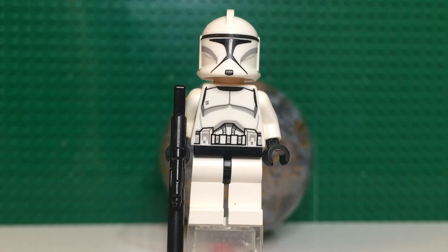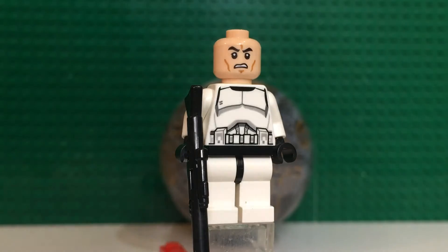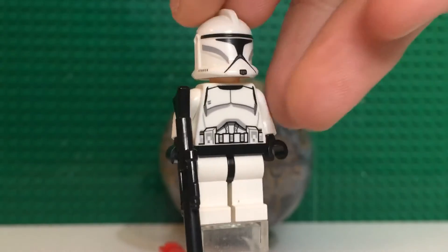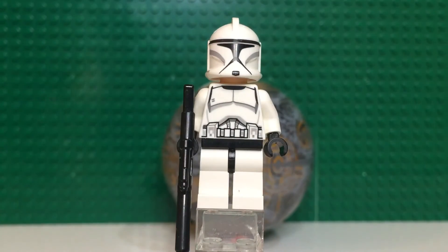Starting with the figure from the Coruscant planet set — this is the lone clone trooper. He looks pretty good; it's just a basic standard clone trooper, nothing special about him. But he's special because he's a clone trooper and not a stormtrooper, which is how I and the rest of the world see it. Standard clone face on the back — once you amass an army of these guys, it's really awesome to just keep getting more.